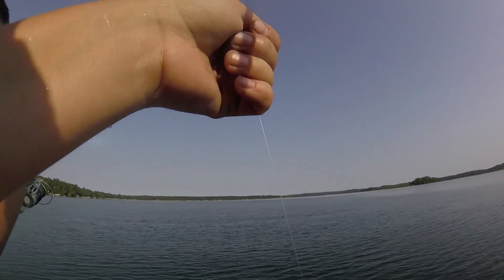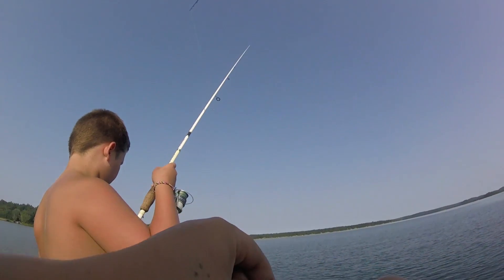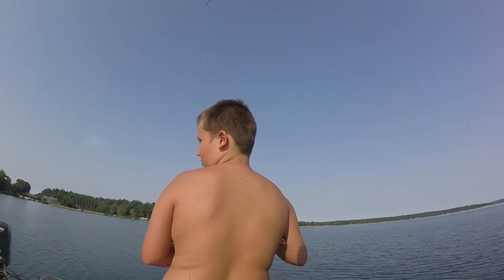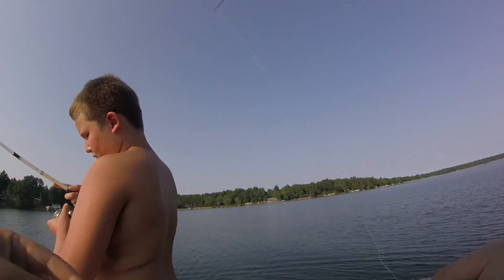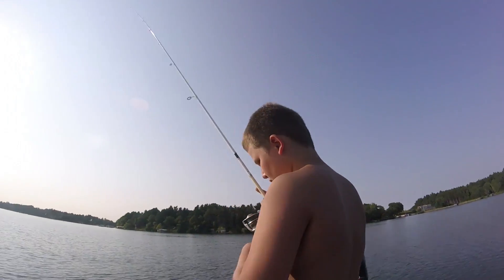Alright guys, I think that's the last fish of the day. It was a fun day — not any giants, not even close, but still happy. Jace got a lot of fish — like seven of them. If you guys could go subscribe, like this video, share this video — you guys got to start fishing more. Give me a fist pound bud.